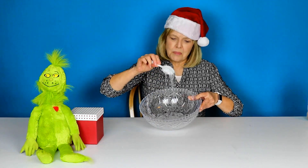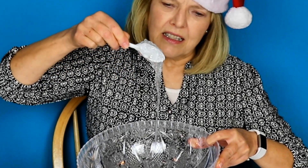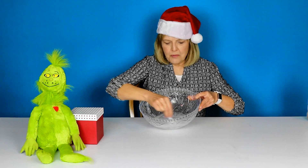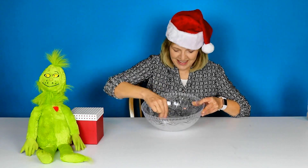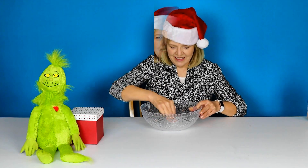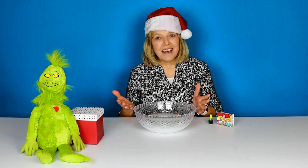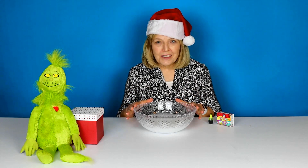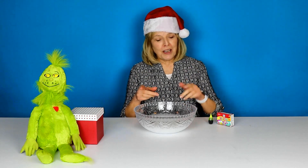I don't know if you can see this, but it's kind of gathering the slime together. I'm going to work on this and I'll be right back. Alright, I'm back — I've got the slime to just where I want it, so it's time for the food coloring.